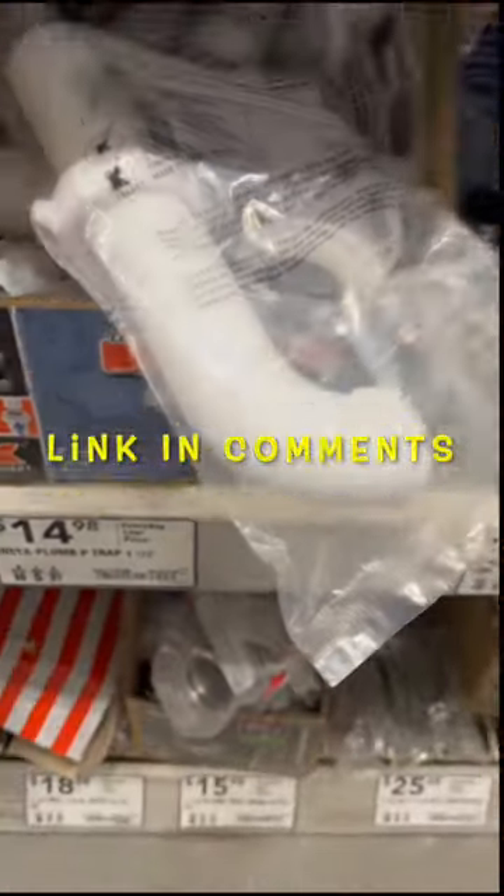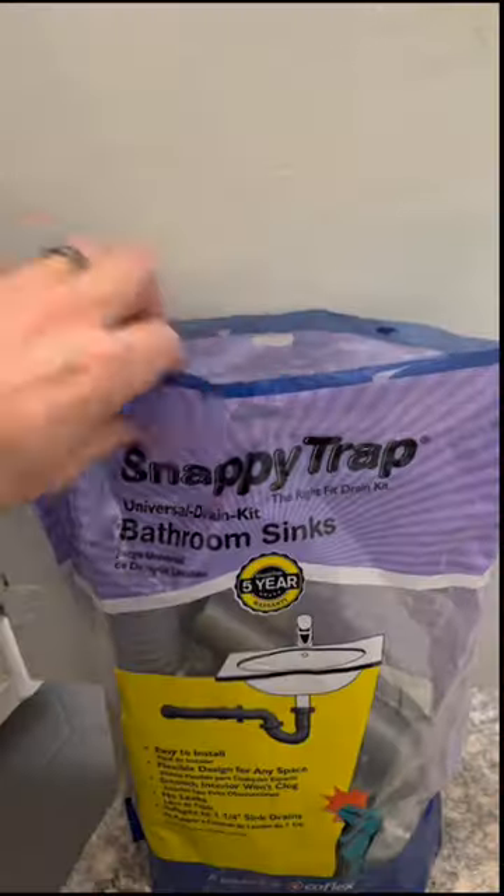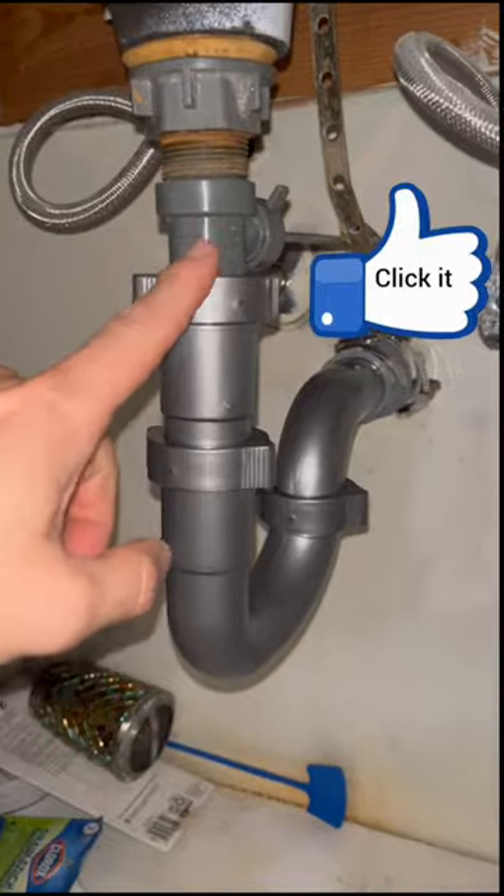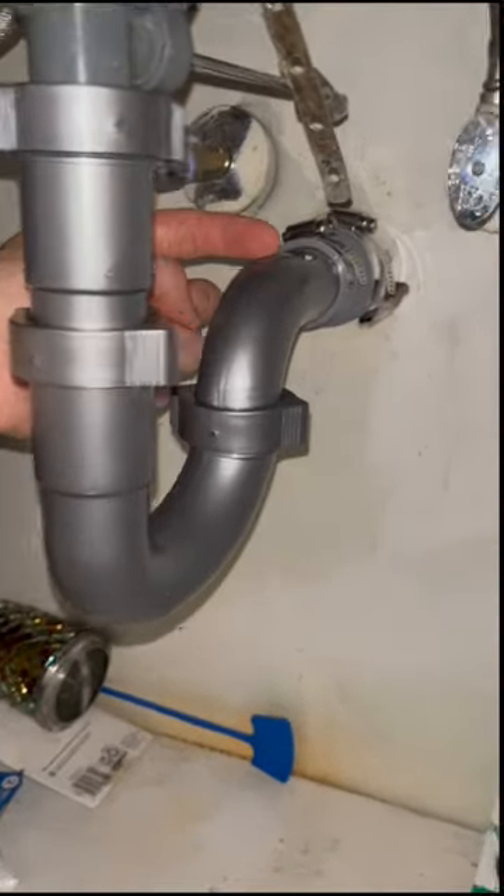This kit is only a dollar or two more than a regular p-trap kit, and it's going to have more than enough parts to do this job right for the average DIYer. Check this out — beautiful when it's done, no more drips.